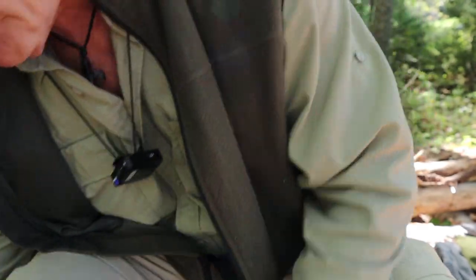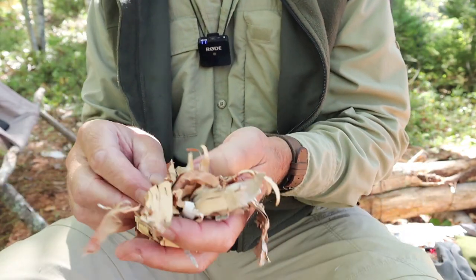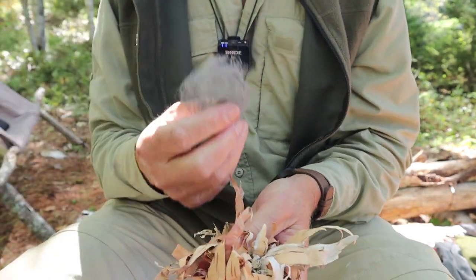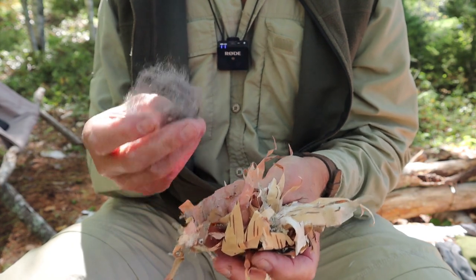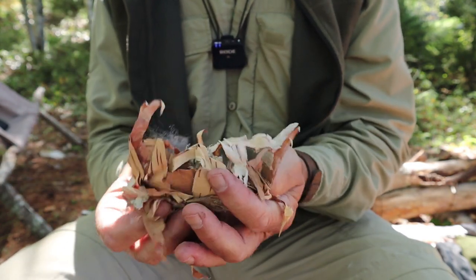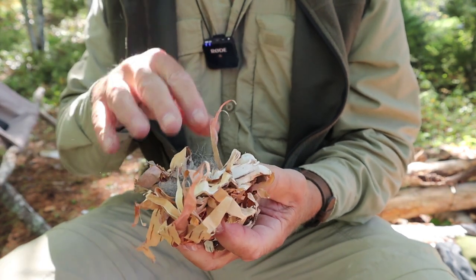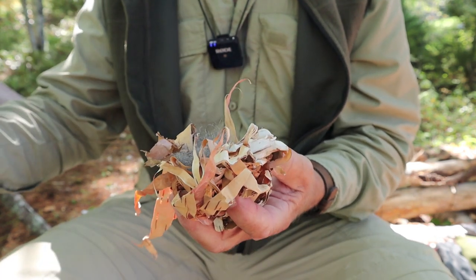The same principles for starting a fire any other way apply here. I've made a small bundle of dry birch bark, shredded very finely, and that's what will catch the flame. Think of steel wool as flash tinder — very much like thistle down or cattail down — something that catches a spark and lights up quickly but burns out fast. So you need something to catch that flame and extend it. Make sure you have all your kindling and fuel ready before you start.